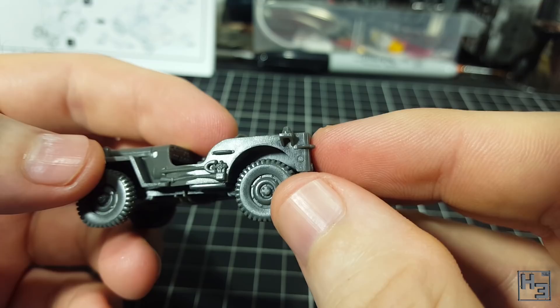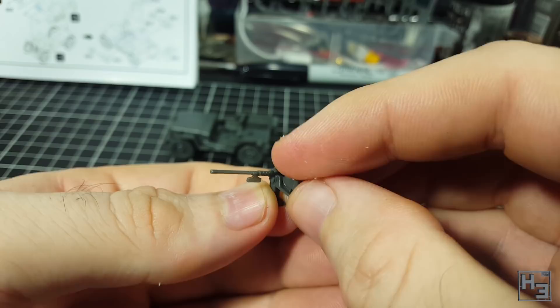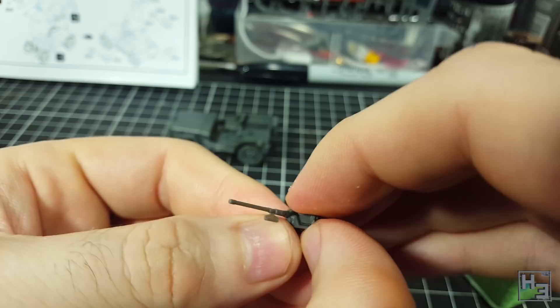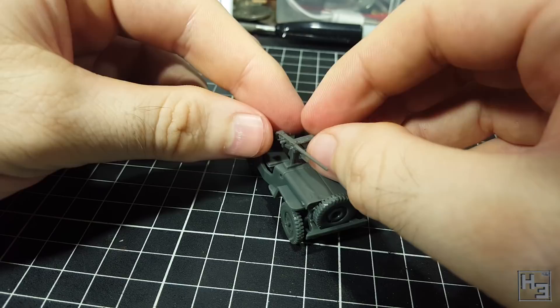Now it's time to attach the M2 machine gun. I started by gluing on the ammo box. I made the mistake of not test fitting this and the part didn't quite fit the gun properly, so there's a bit of a gap there. It's a bit annoying but not horrendous, so I'll live with it. The gun can then be glued into place in front of the passenger's position — I guess he becomes a gunner instead of a passenger. There's nothing to guide the positioning of this gun, but it's fairly simple to eyeball.